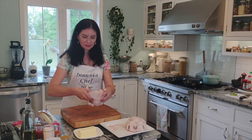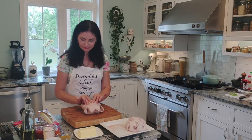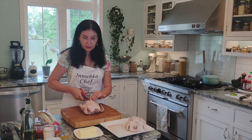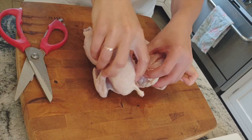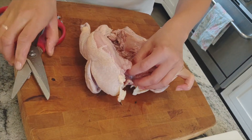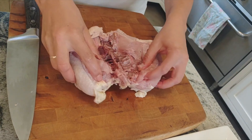I will show you how to butterfly the chicken — there's nothing to be afraid of. You lay it upside down, find the little breast, and all you need to do is just cut down the middle. You only cut the breast and you don't want to cut further than that. That's it.